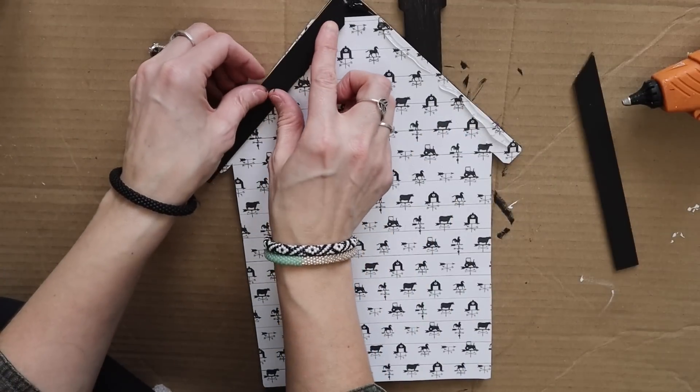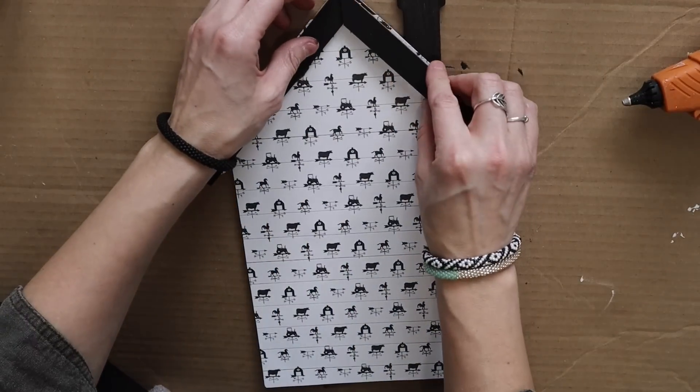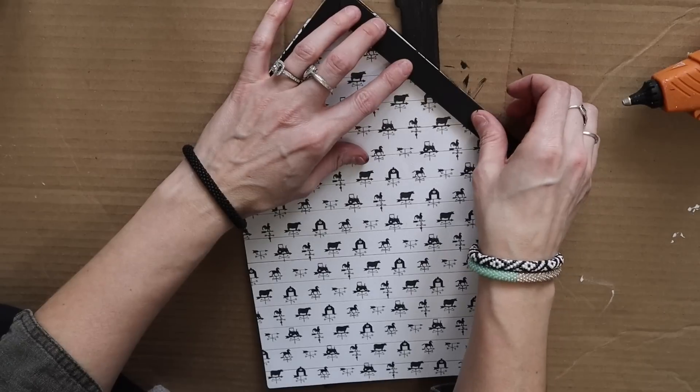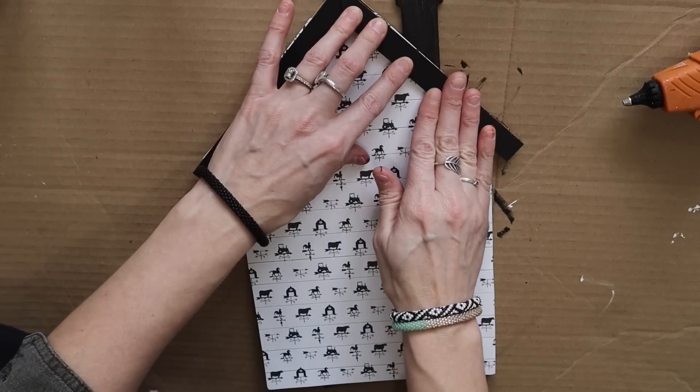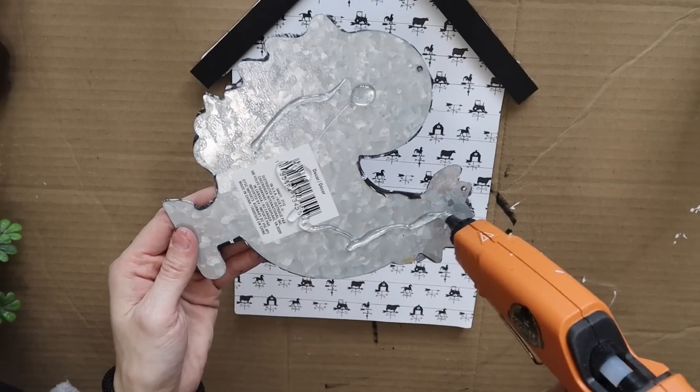Once that was done, I used some hot glue. I love my Gorilla full-size glue gun. I love it. I've had it for months — it's maybe been closer to a year — and it is by far my favorite glue gun.